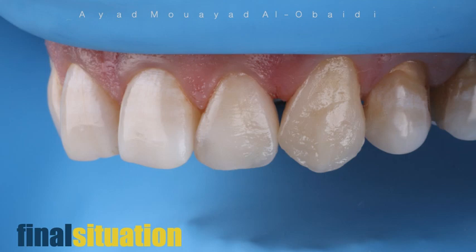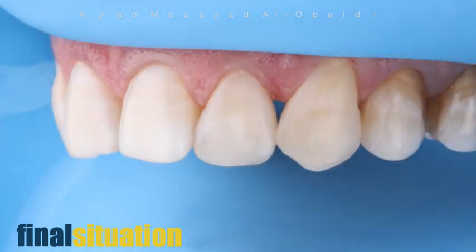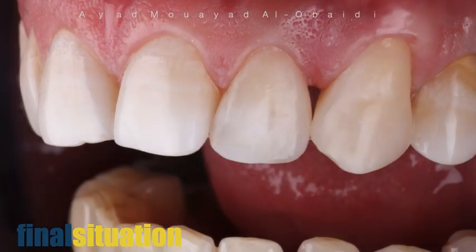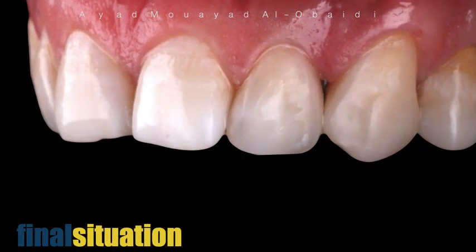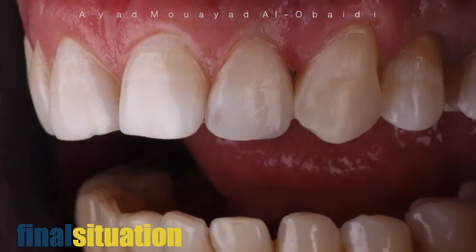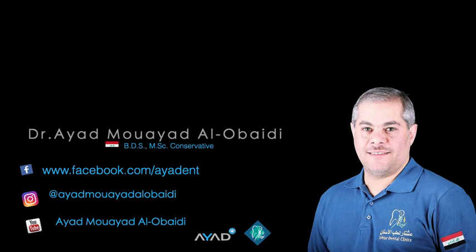After that, we finish the restoration by making the layering process. This is the final result. This technique helps as a guide in the planning and management of palatal shells shape and emergence profile. Thank you.